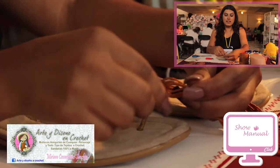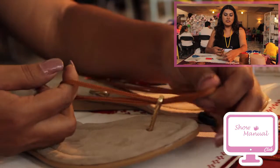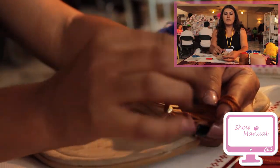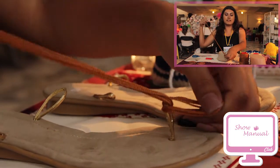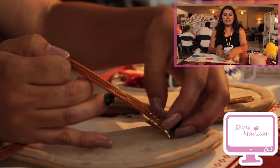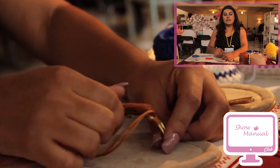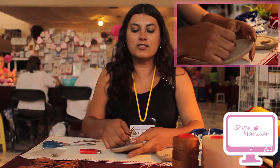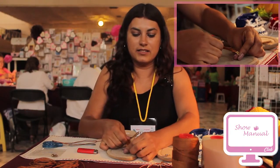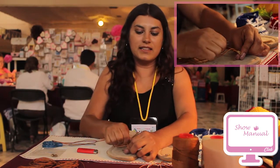We are going to thread them from the outside to the inside. Once we have them on the inside, we are going to open the cinta this way to place it, and we are going to close the sandalia. We hold it well, taking it firmly so the sandalia doesn't move to any side and is not loose.